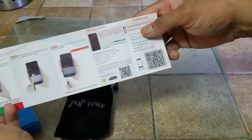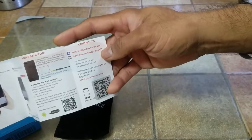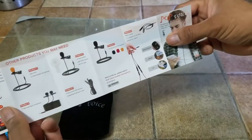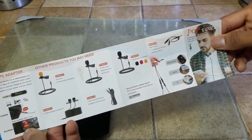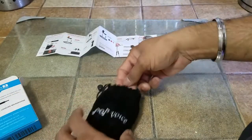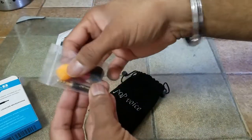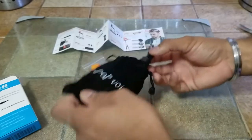Right at the back we have a small instruction manual covering the video recording setup, and they also have contact information. They also have a list of adapters that are available, so they do offer multiple solutions for all your recording needs. I like that. And in the bag we are given three different covers for the mic as well as an adapter.